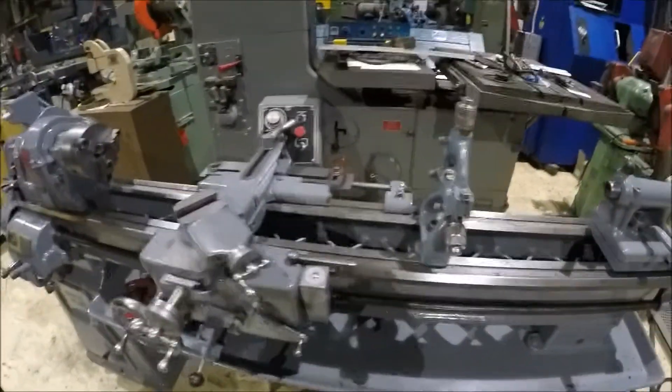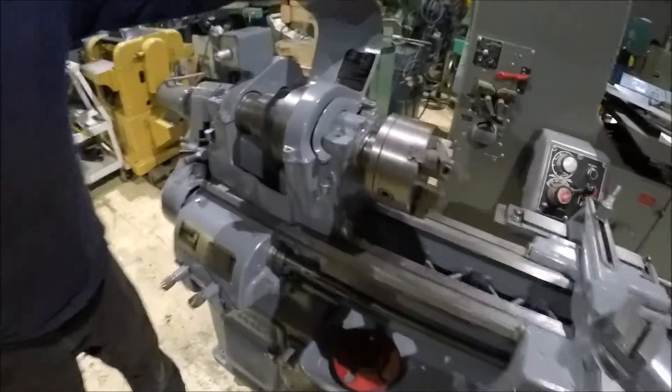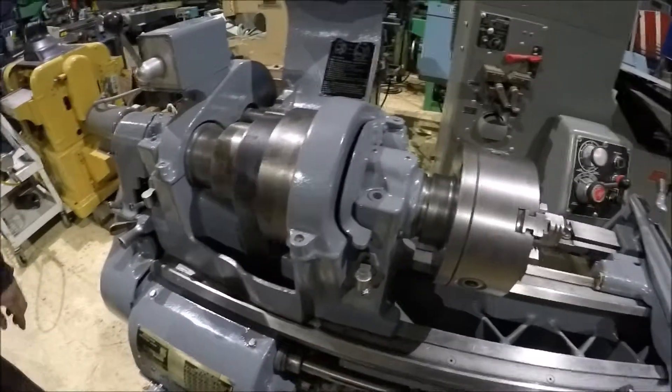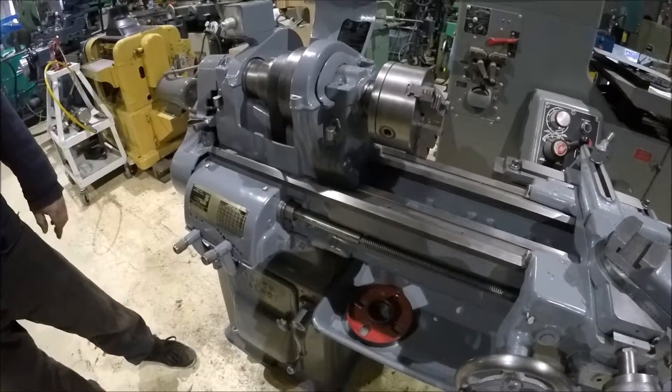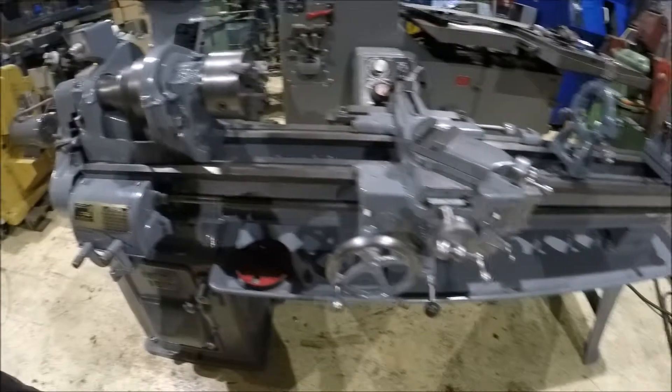This machine is wired for 220 volt three phase. It's got a flat belt drive on it with a back gear, so you've got eight speeds. It's a newer style machine with the large dials and an X pattern bed on it with hardened ways.